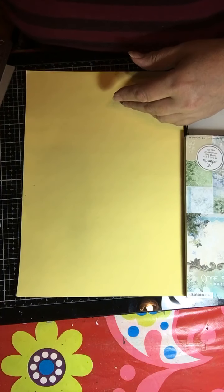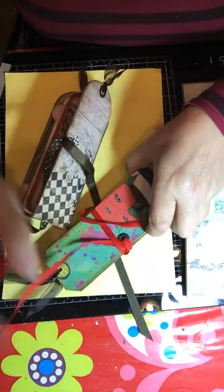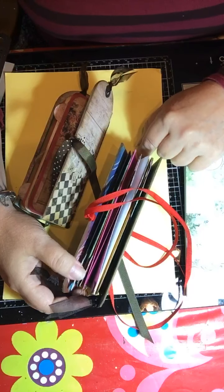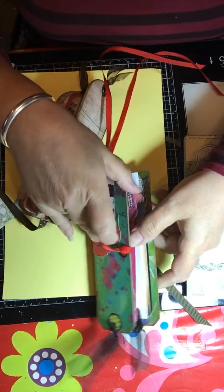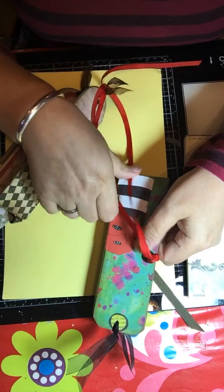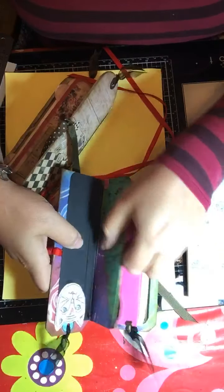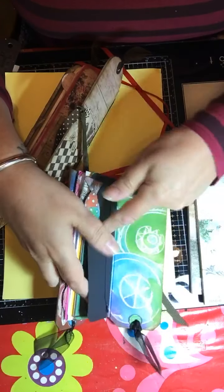So what I wanted to make tonight, what I wanted to show you, are these journals. The interesting bit about this for me is that once I show you how to make this, once I show you how to do the spine, you can then do that with any little journal you want to make. This one is done with Art by Marlene papers and some of her die cuts. You can see there are different pages, little pockets, and little pages that pop out — and another little pocket. So that's that one.